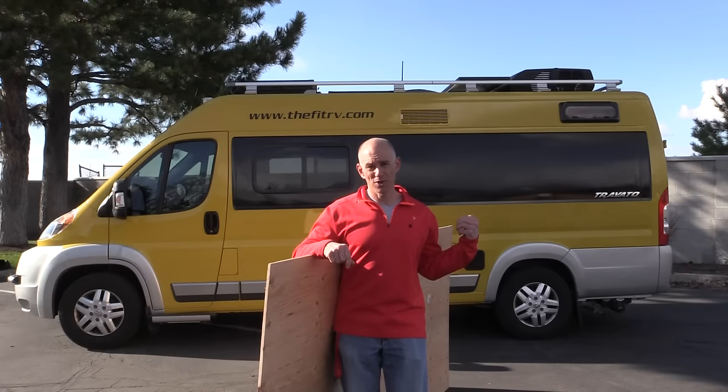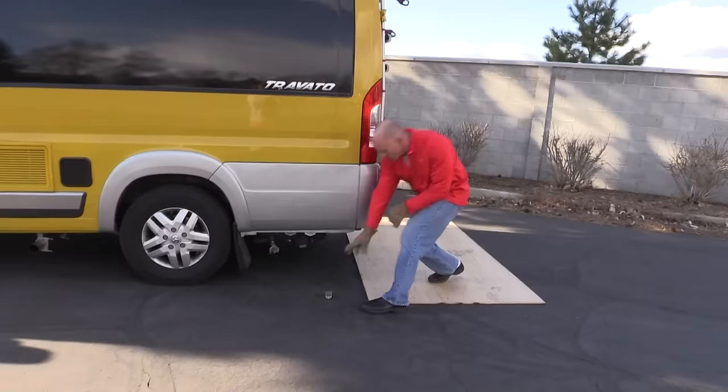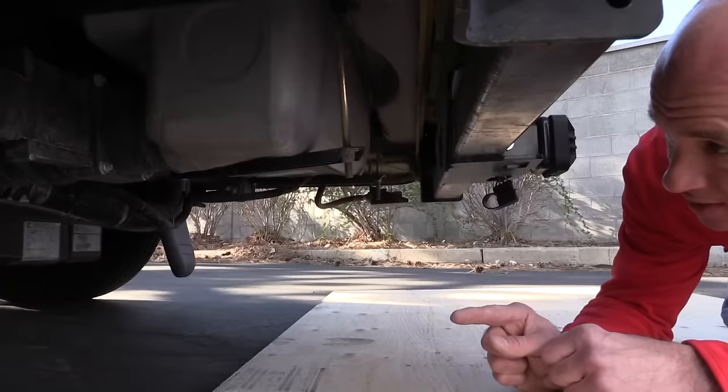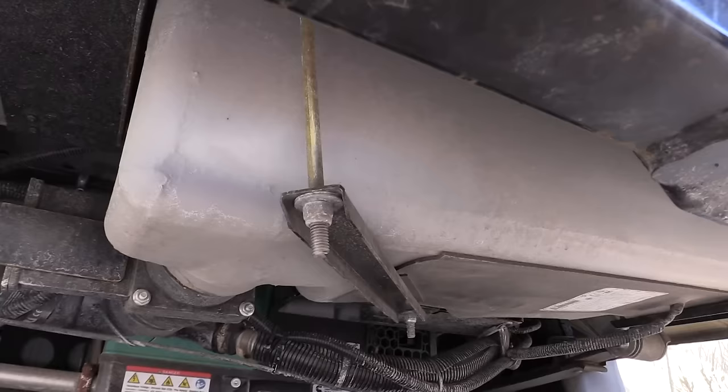And I think what we're going to find is that it's actually pretty darn good. Before we start measuring, I've got a couple of disclosures to make. I've made two modifications to our RV that are going to help us out a little bit. First, I installed Sumo Springs — these are replacements for the factory bump stops, you can read about it on our blog. They raise the back end of our Travato about an inch. The second thing I did was I cut down this bolt, which is holding on the black tank as part of a bracket system. I noticed this was the first point making contact when I started to measure, so I cut that down.